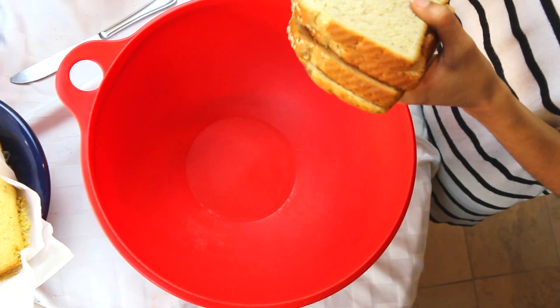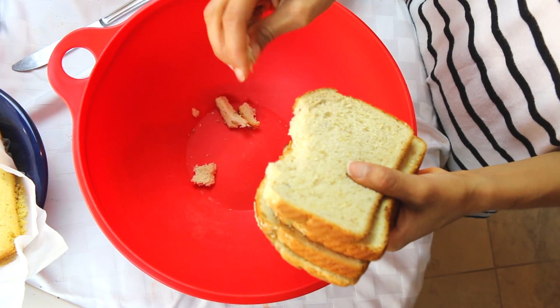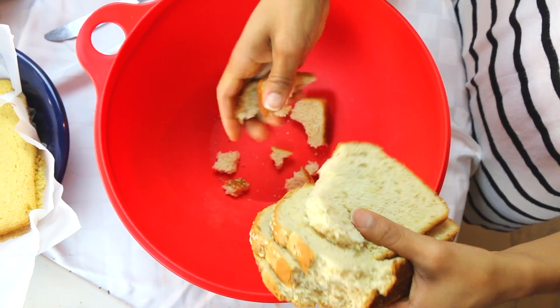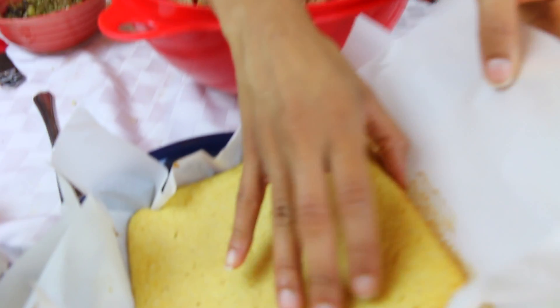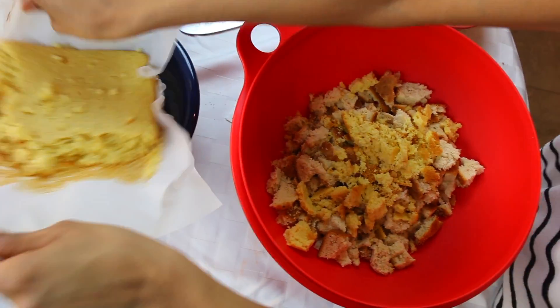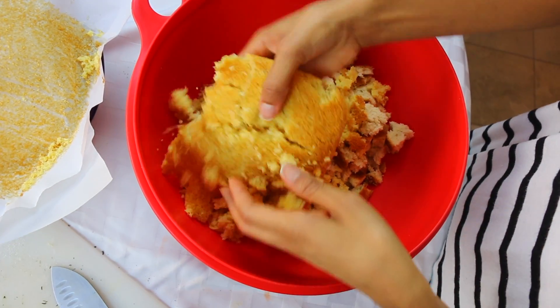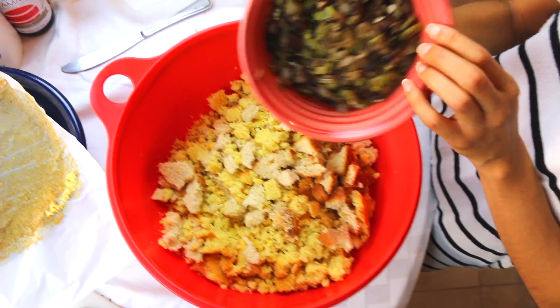In a bowl, we're going to take eight to nine slices of 12-grain vegan bread — no dairy, no eggs — and crumble it in there, tearing it up. Then we're going to crumble in our two boxes of cornbread that we made earlier, letting them cool a bit so they're easier to handle. Now we add in our mushroom, celery, and onion-garlic mixture.